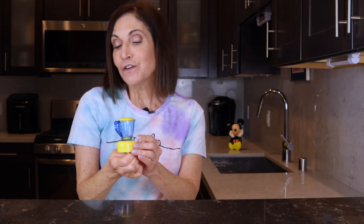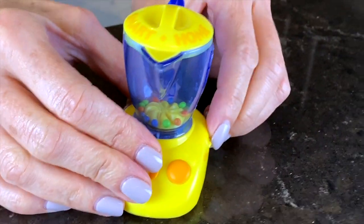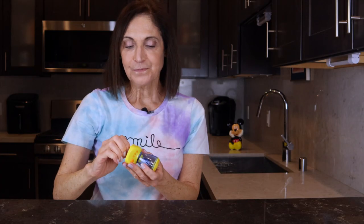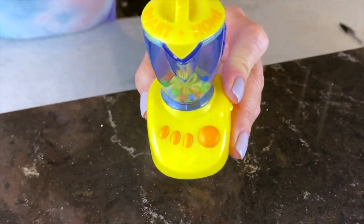The first one is a blender. This is from 1998 and something kind of funny — the packaging on this one actually says 'food mixer,' so I don't know if that means they didn't have blenders or just didn't call them blenders. I wound this up and now I'm going to turn it on. What you see here is there's actually a blade on the bottom and these little beads fly up and down when it's turned on. It's supposed to look like food.